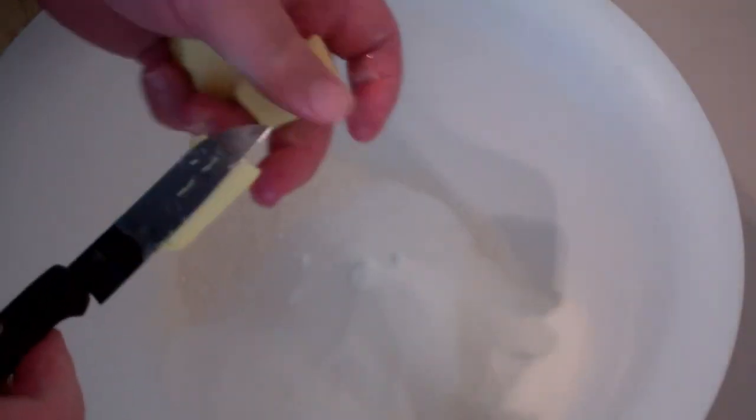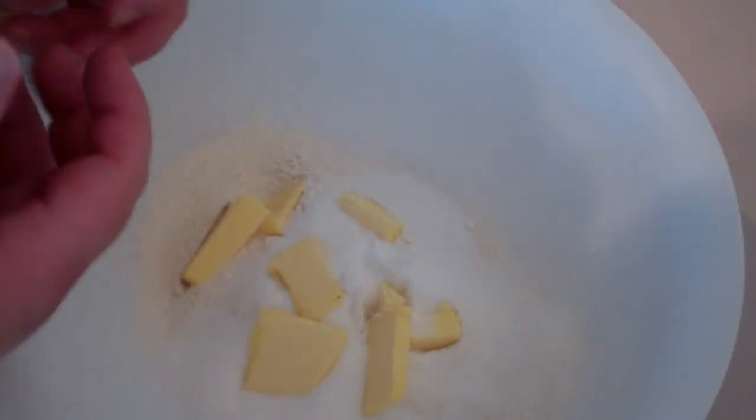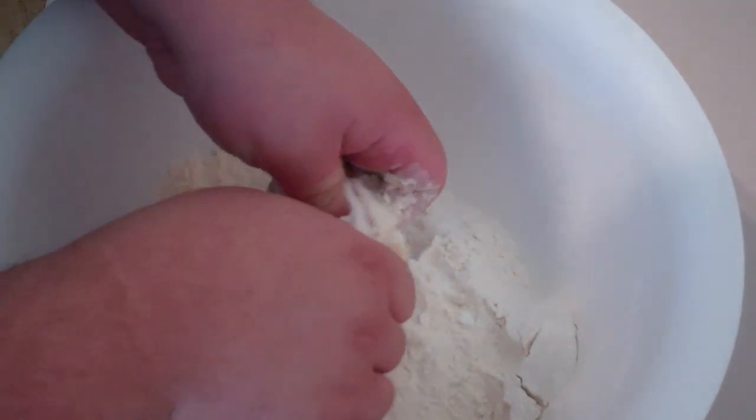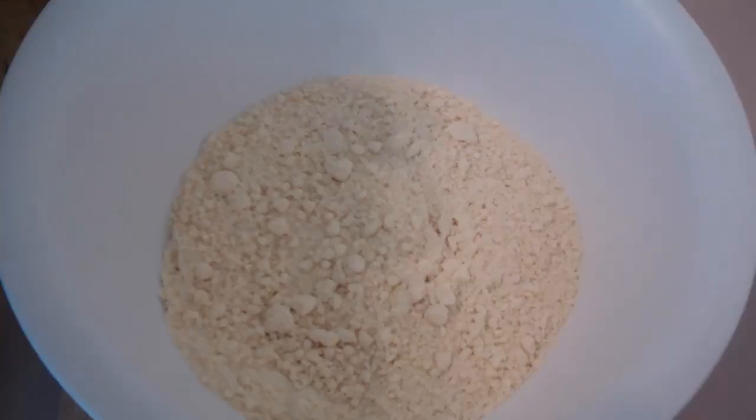To the flour and the sugar, add in some butter. Just using your fingers, work the sugar, the flour, and the butter until it resembles breadcrumbs. That's what you're after — just like that, those golden breadcrumbs.